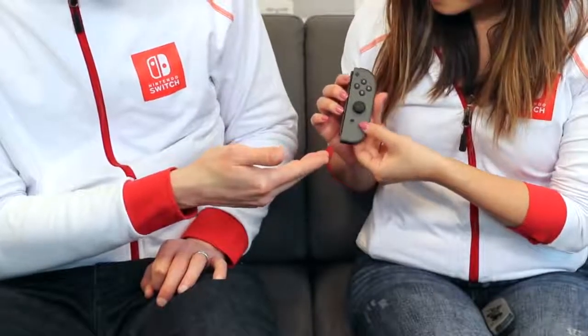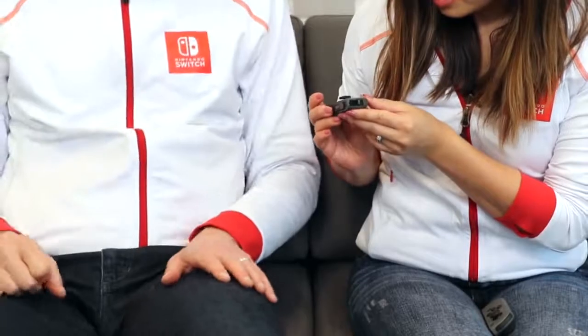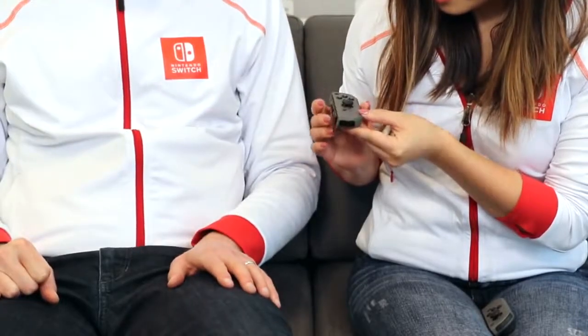The right Joy-Con - you can't see it, but this is the Joy-Con that will read Amiibo. On the bottom there's an IR motion camera, so all sorts of cool things you can do with that. Yeah, like eat a sandwich virtually!